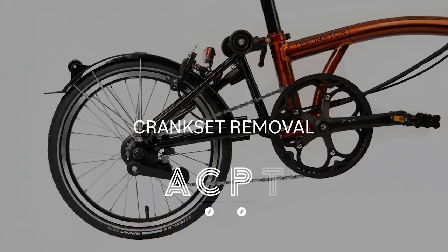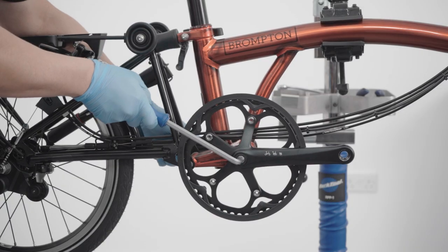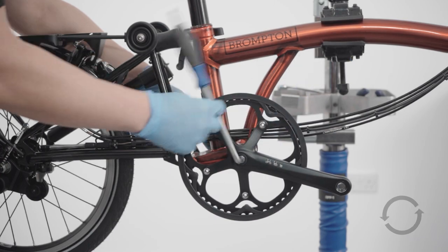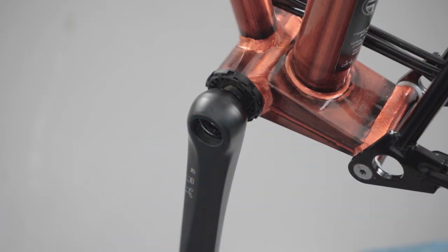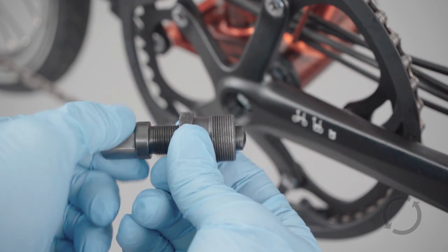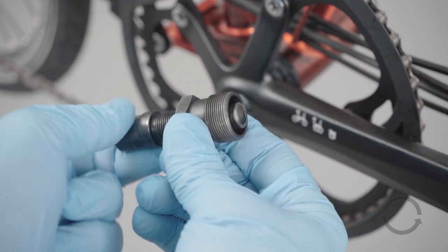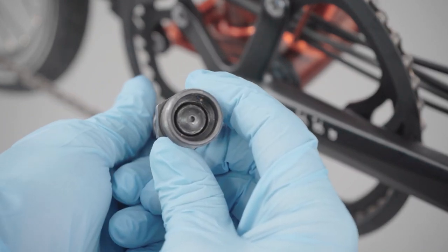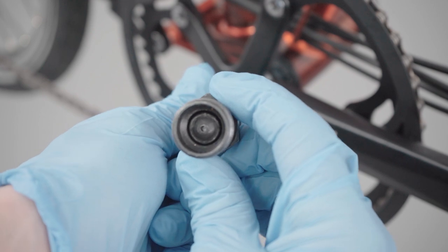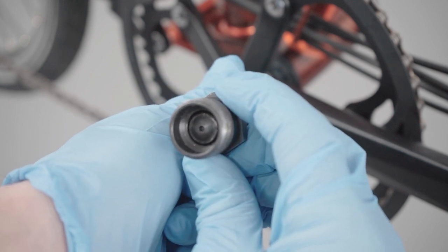Crank set removal. Please note, crank removal for T-Line is different — see the link in the description. Unscrew the crank bolts on either side anti-clockwise using the 8mm hex key. Be careful to fully unwind the 15mm section of the crank extractor turning anti-clockwise before fitting the 22mm part into the crank. If you do not, you risk damaging the thread of the crank.